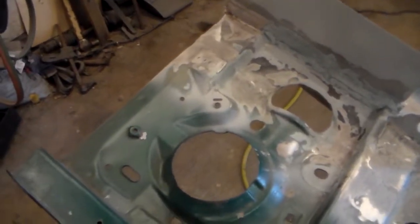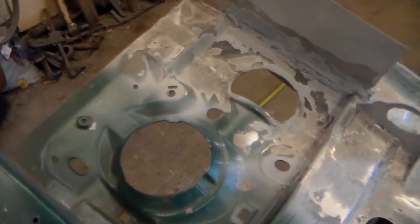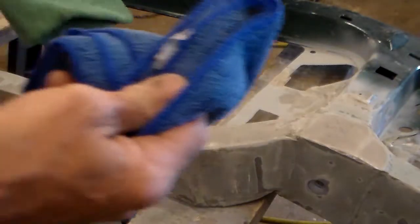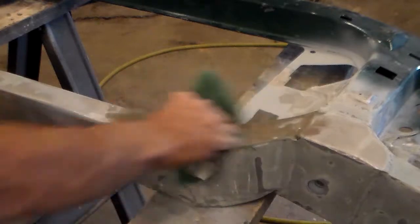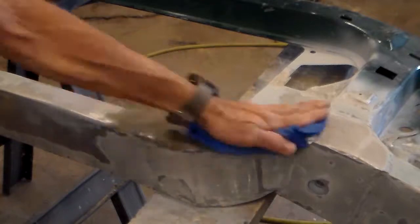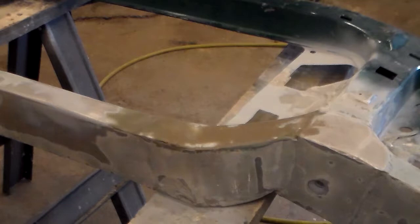That's the fiberglass applied and sanded. For the next step, take some nice fresh clean rags and we're going to repeat what we did before we put the fiberglass on — just swish back and forth, apply one and dry it off, and repeat. You can see how much cleaner that came out. Do that over everywhere we're going to be applying body filler.